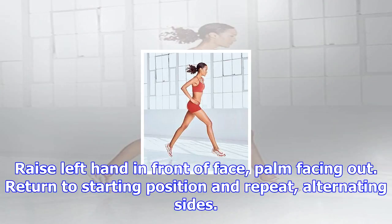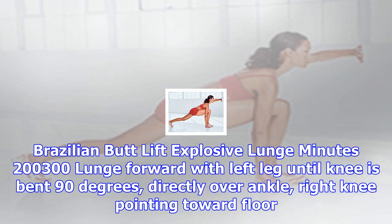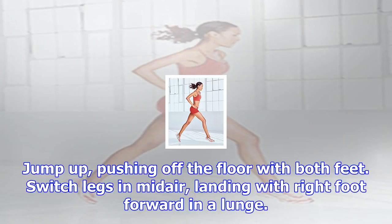Brazilian Butt Lift Explosive Lunge (minutes 2:00–3:00): Lunge forward with left leg until knee is bent 90 degrees, directly over ankle, right knee pointing toward floor. Jump up, pushing off the floor with both feet. Switch legs in mid-air, landing with right foot forward in a lunge. Continue, alternating sides.